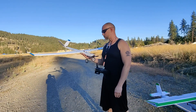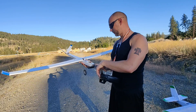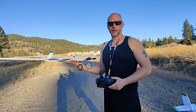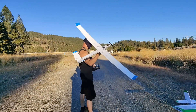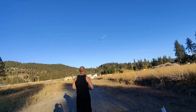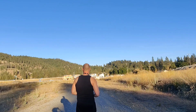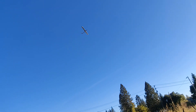Otherwise it should fly amazing. There's no SAFE or anything on this. We have just a little bit of tuning — high, medium, and low rates — but I'm going to go ahead and fly it in high rates and we'll just chuck it up in the air and have a little fun with it. It's been so long since I've flown it. Let's get out of here.